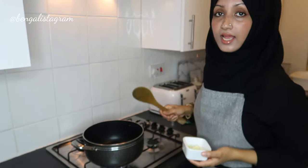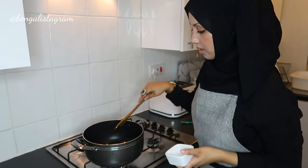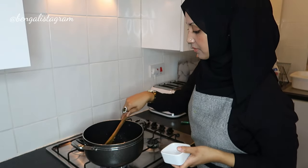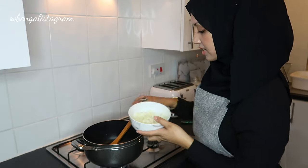My oil has heated up and I'm going to add the garlic. The reason why I like to add the garlic whilst the oil is hot is because it roasts the garlic nicely and the aroma comes out. Now I'm going to add the onions.